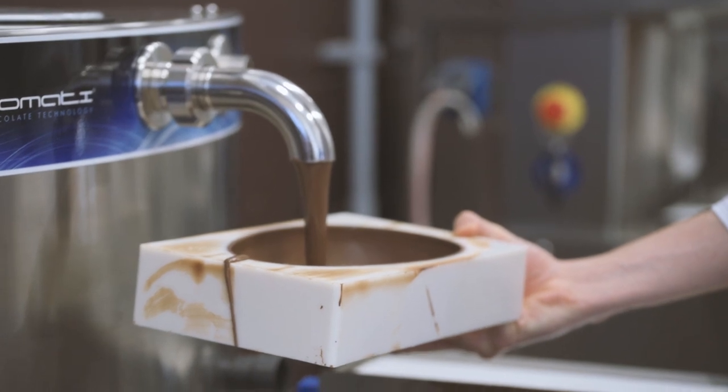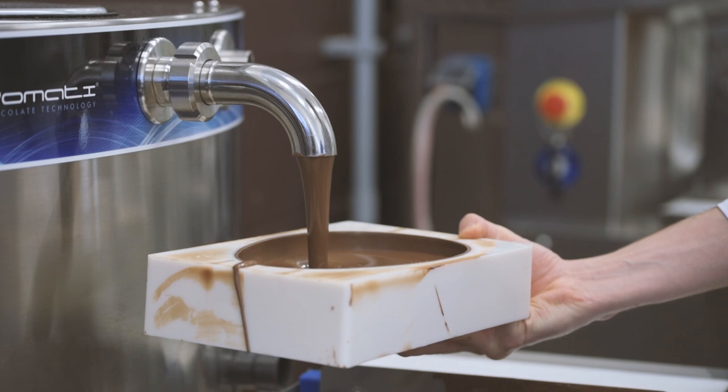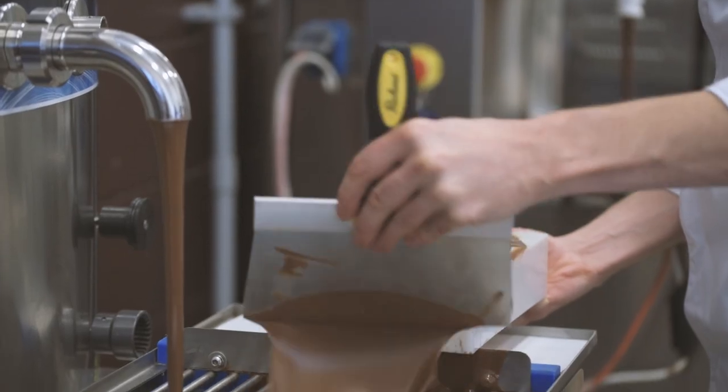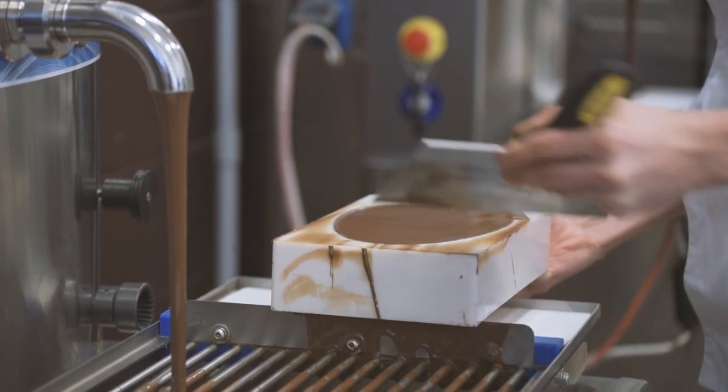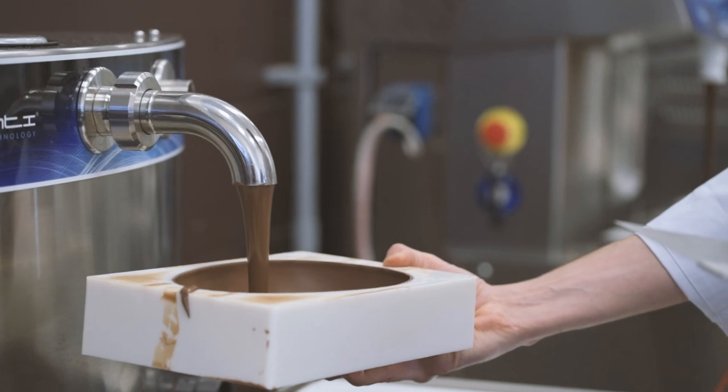Cast the mold again to create a double thickness. It is important to do so as soon as the first layer has set to make sure that the second layer will adhere well to the first layer. To create a double thickness, repeat the same procedure as the initial casting. Keep in mind that the bigger the egg mold is, the more layers you may need.